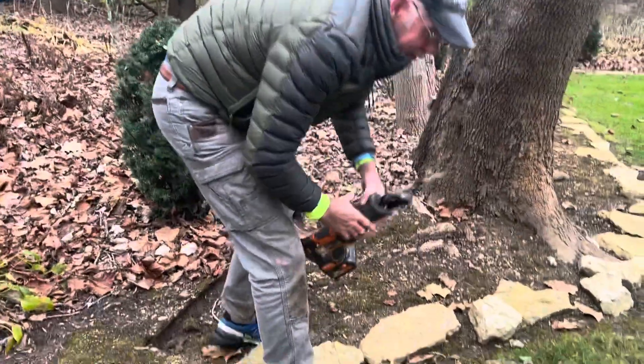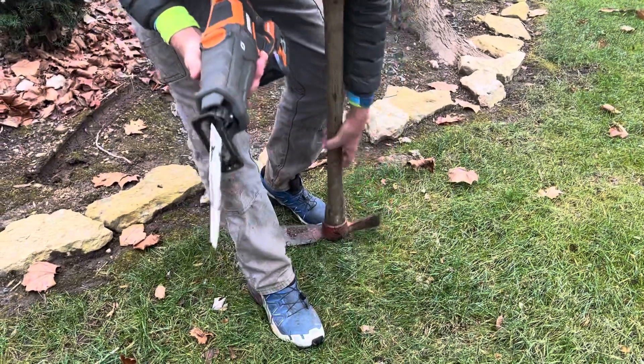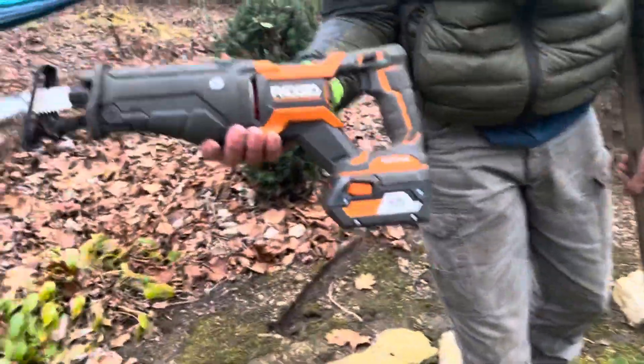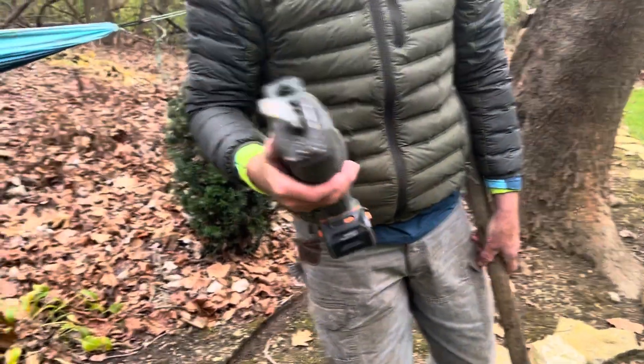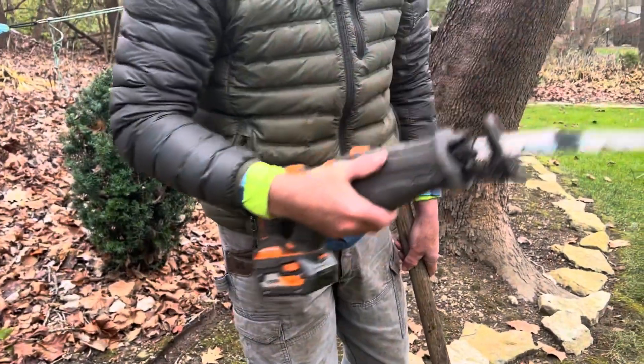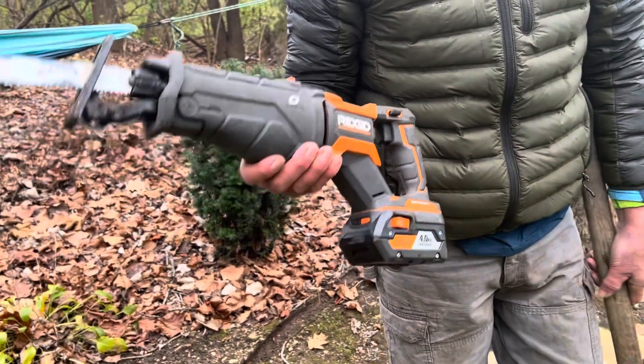I've been using these for 30, 40 years. The battery power really makes it nice because you can just take it anywhere in the yard. Back when I first started, you had to have a cord and plug it in. Now you can go anywhere on your property with this one because it's battery operated.